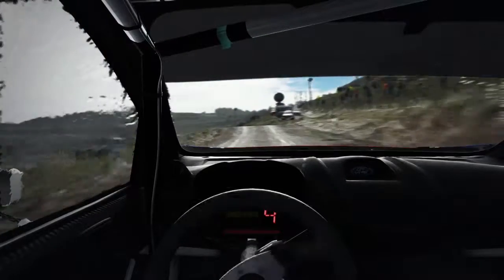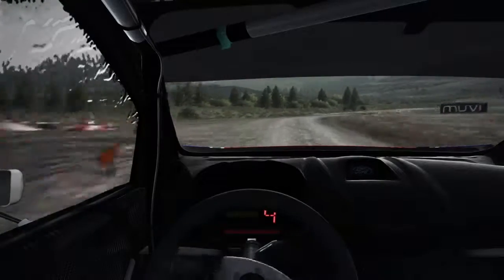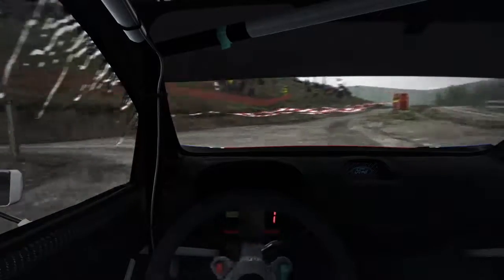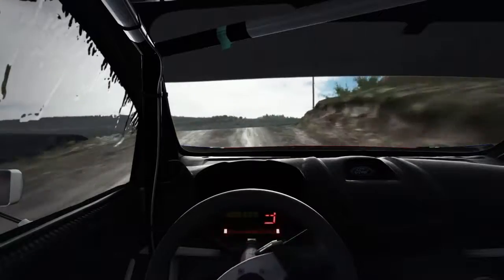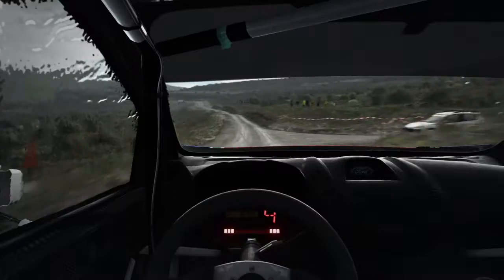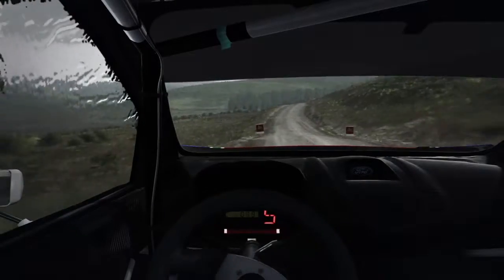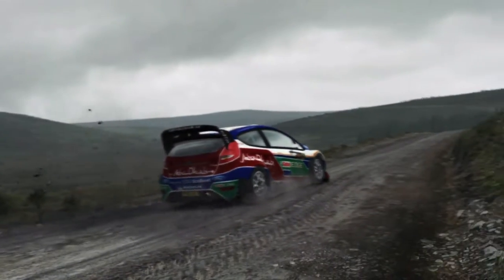Into caution, left three, continues over jump. Right one long, tightens, don't cut. Into acute left, caution side, 60. I'm not having a mid-corner issue with the stiff spring in the rear, so I'm going to either move it up or leave it where it is. Having the stiffer rear spring will keep the car stable in high-speed left-to-right transitions, but also give me the oversteer — even a little bit of oversteer — to change the car's yaw.